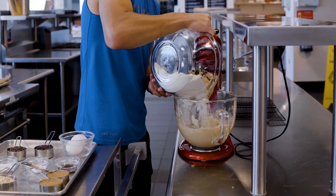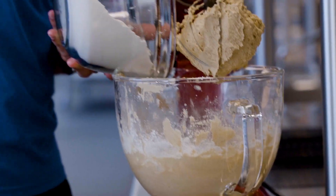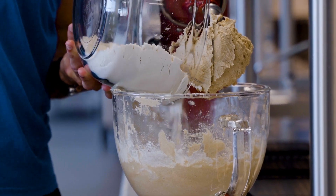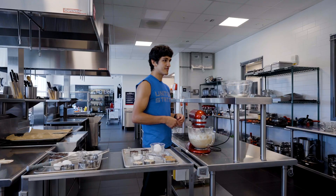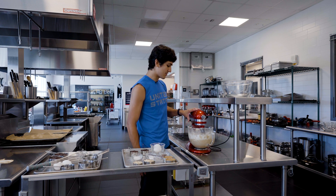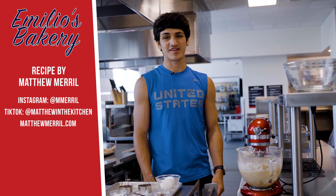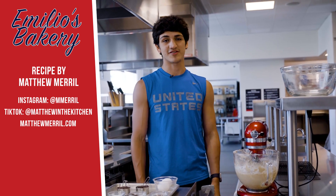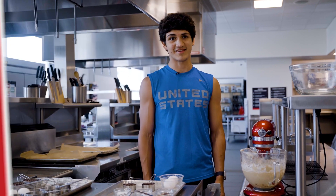I usually look online for recipes, and it even went as far as buying several cookbooks. Eventually I want to start creating my own recipes. For this chocolate chip cookie recipe I'm using right now, I got it from Matthew Merrow — he has some great recipes and a good cookbook with plenty of options if you want to make stuff like this at home.